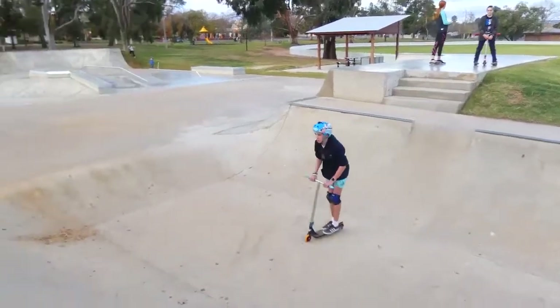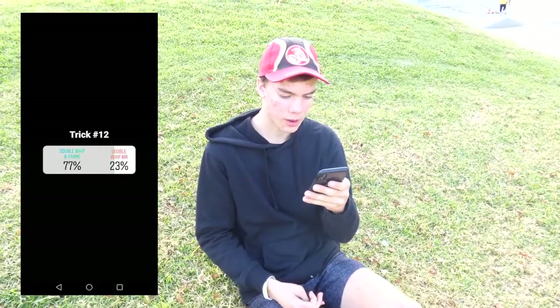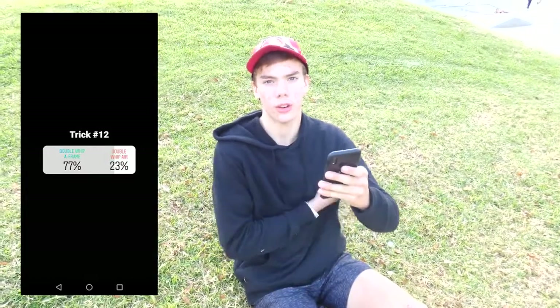Trick number eleven is finger whip or heel rewind, and heel rewind won with 60%. Jake ended up trying a finger whip instead of a heel rewind because he got sick of trying heel rewind. Double whip A-frame or double whip air, and double whip A-frame won with 77%.